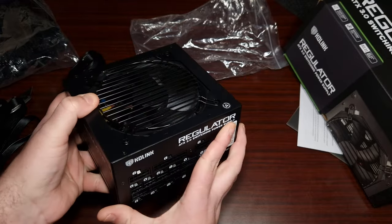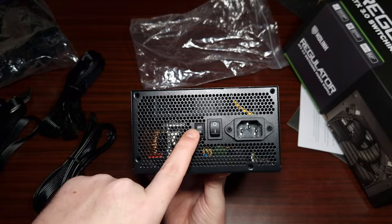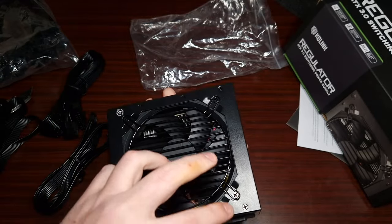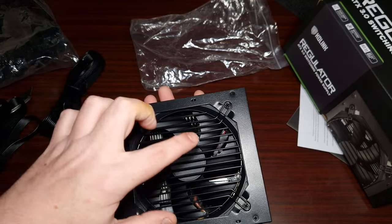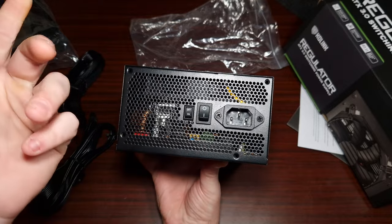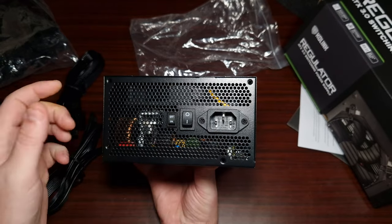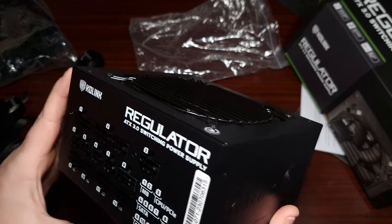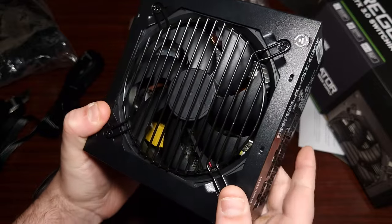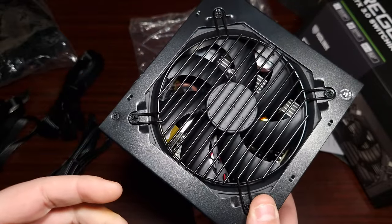It has a mode switch here — pressing it off or on puts it into semi-passive mode, which turns off the fan. There's also the on/off button and the standard UK plug. Looking inside as best I can, it's got heatsinks, big capacitors, and everything you'd want in a good power supply.